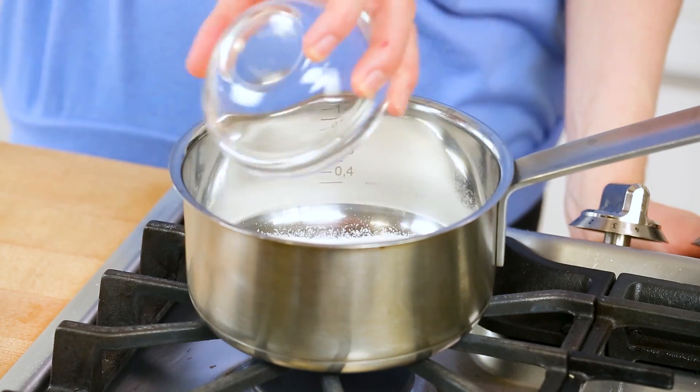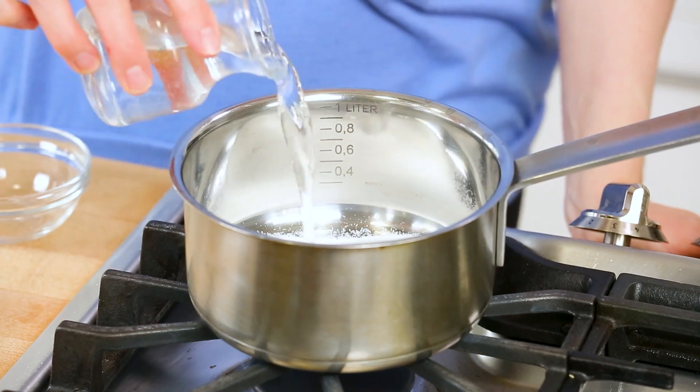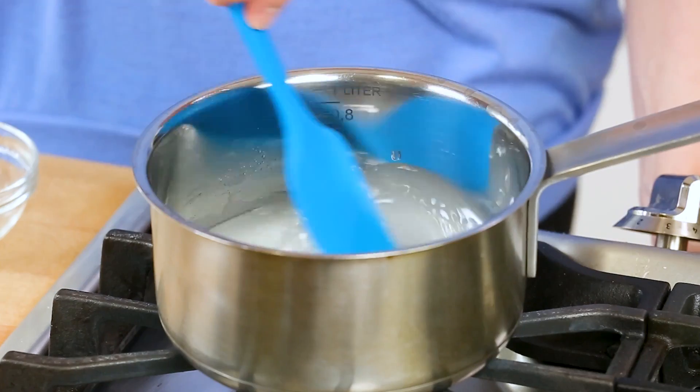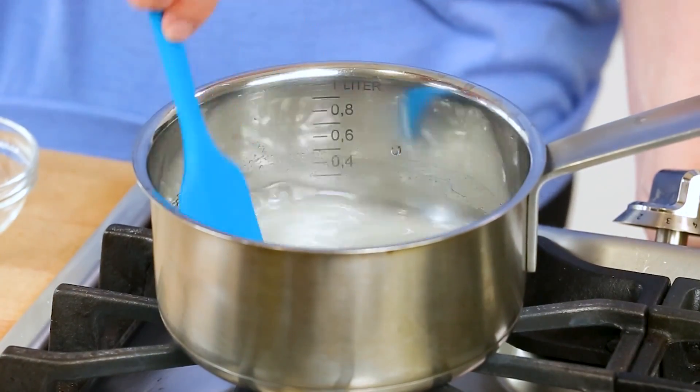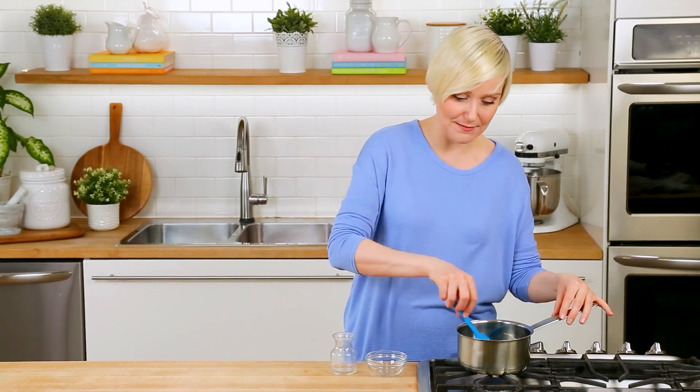Basically we're going to start with one part sugar in a small saucepan and one part water. I am using half a cup of sugar and half a cup of water here. Now I know a lot of you are going to ask whether the sugar can be replaced by something like honey — the answer is definitely yes, but you'll want to do this very same process with your honey. You basically want to dissolve it in some water to help dilute it and let it mix into our frosted lemonade a little better.